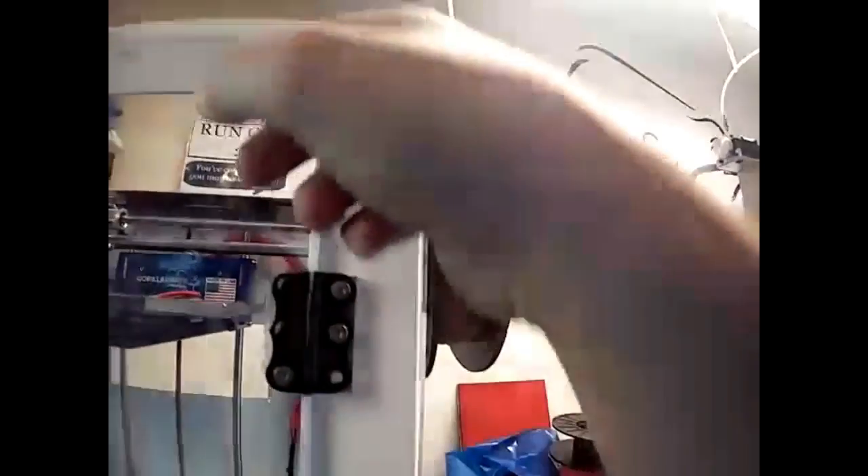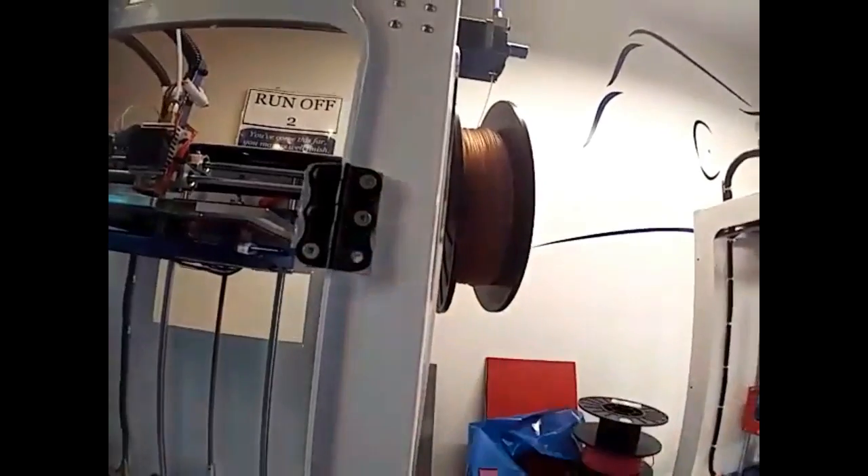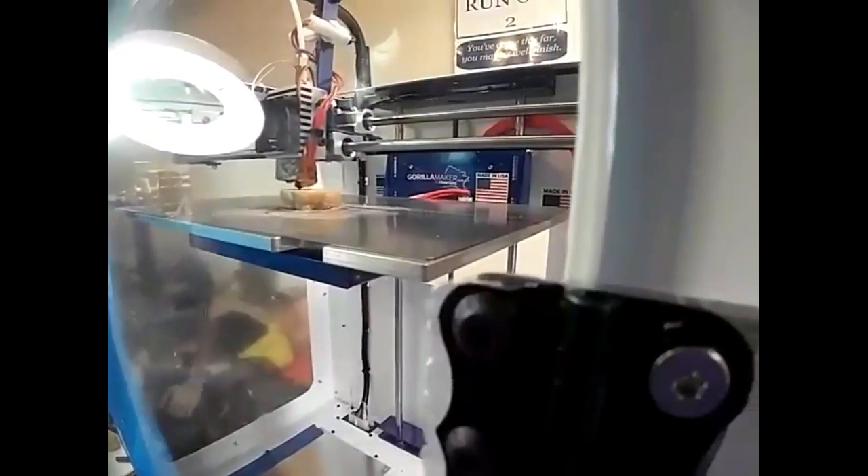I did that by putting doors on. As you can see, I got a little plastic right here, but this is the door. It's a quarter-inch acrylic. I'm putting those on the printer right now, but you can see that the Gorilla looks pretty good there.